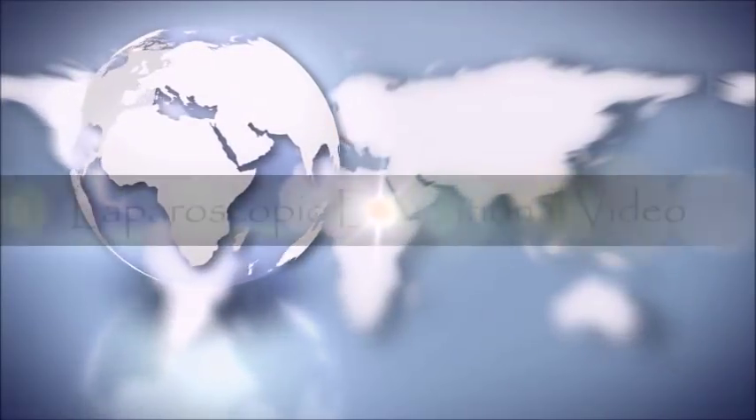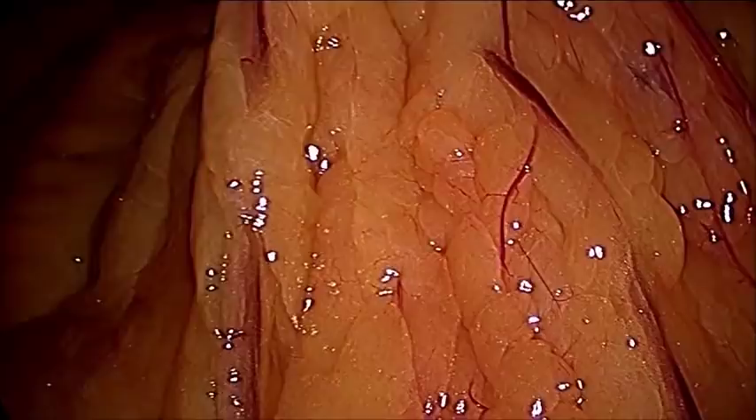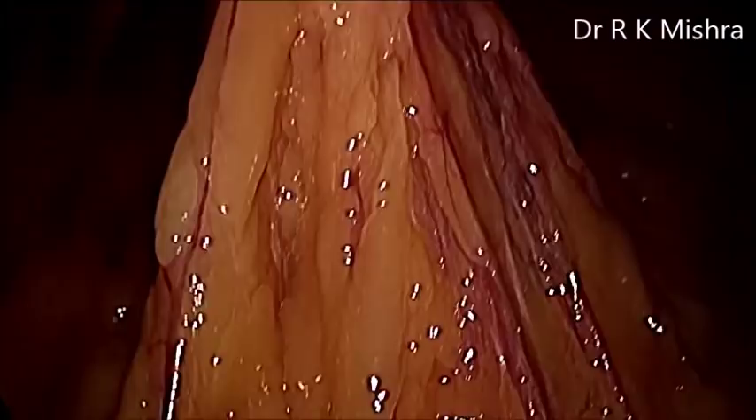Hello, this is a case of laparoscopic repair of umbilical hernia. This patient has a 4 cm large umbilical hernia in the umbilicus. There is a lot of omentum which is adhered there. We have seen the bowel component and there is no dilated bowel loop.